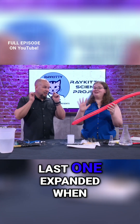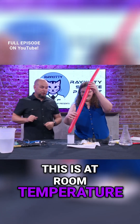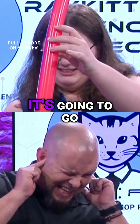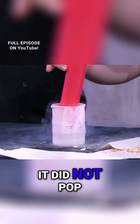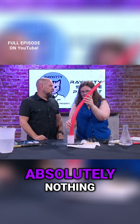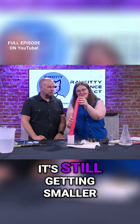We saw how the last one expanded when it was in liquid nitrogen, right? This one is at room temperature — what's going to happen? Did it pop? It did not pop. So we can see what happened — absolutely nothing? Wait, a little bit is happening. It's gotten smaller! Look at our balloon, it's still getting smaller.